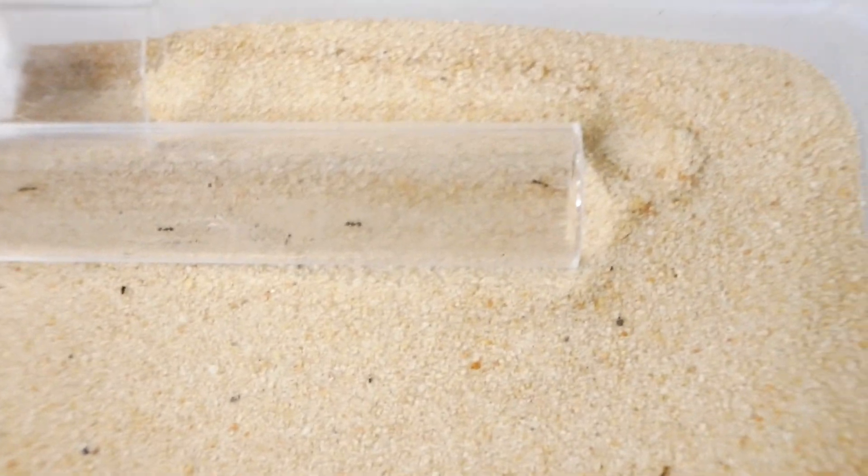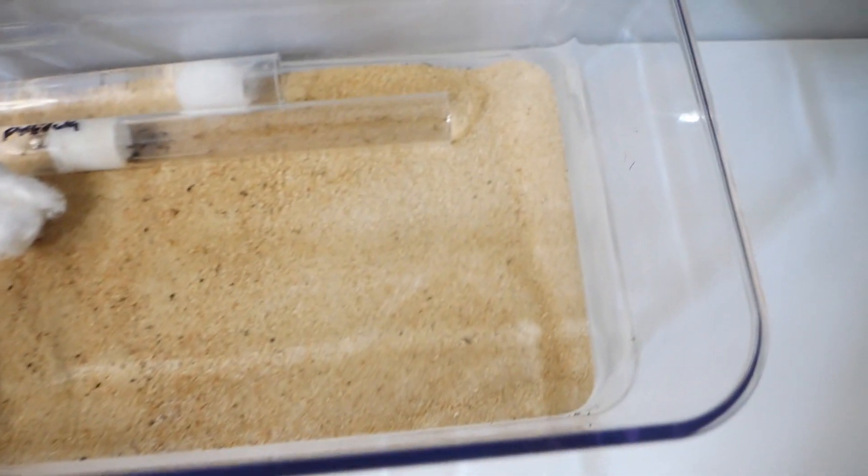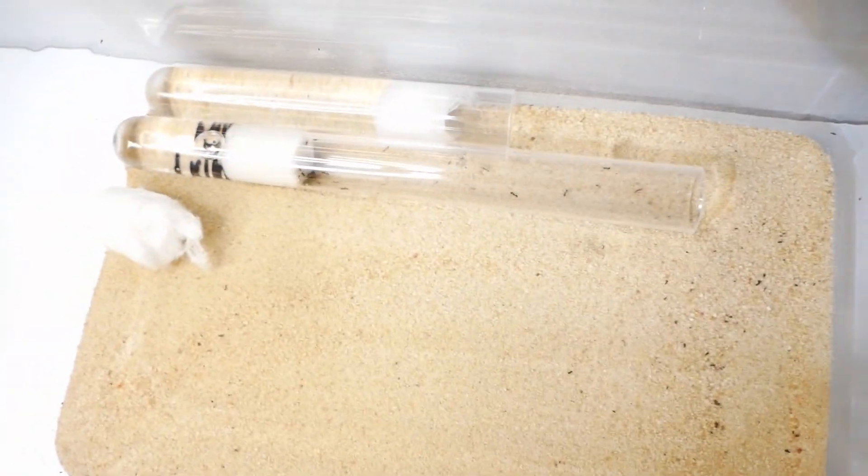Unfortunately Pheidole pallidula do hibernate, which means they won't be growing all year round. But it does mean the colonies will last a lot longer as the queens will get their much-needed rest. I expect to see elates during the next year or two, as my Messor barbarus and Camponotus maculatus have both gotten elates.